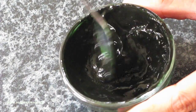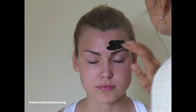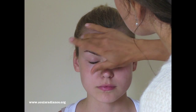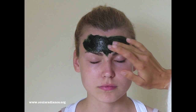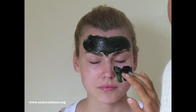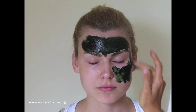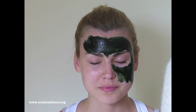Just mash it all up and have it quite liquidy. You can see the resulting paste. This is our lovely model and we're going to start applying the mask now. You can obviously do this yourself and it's very easy. You're going to get a very interesting effect - this could even be used as a free Halloween mask.